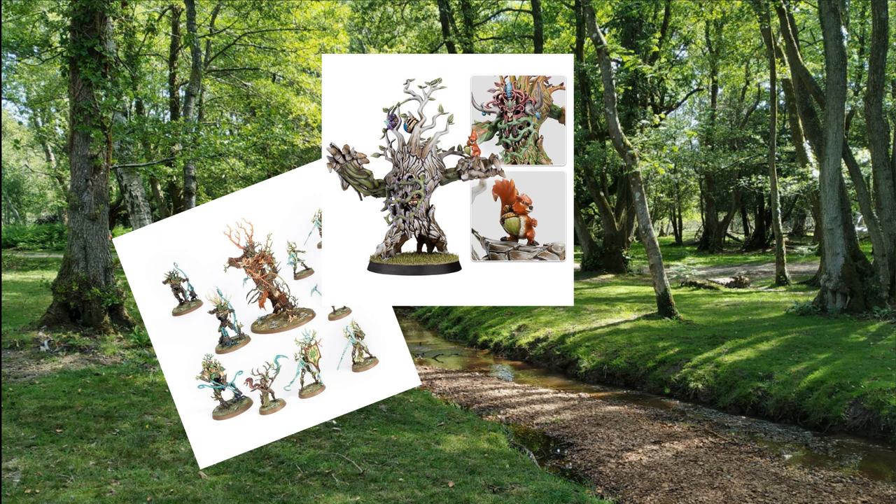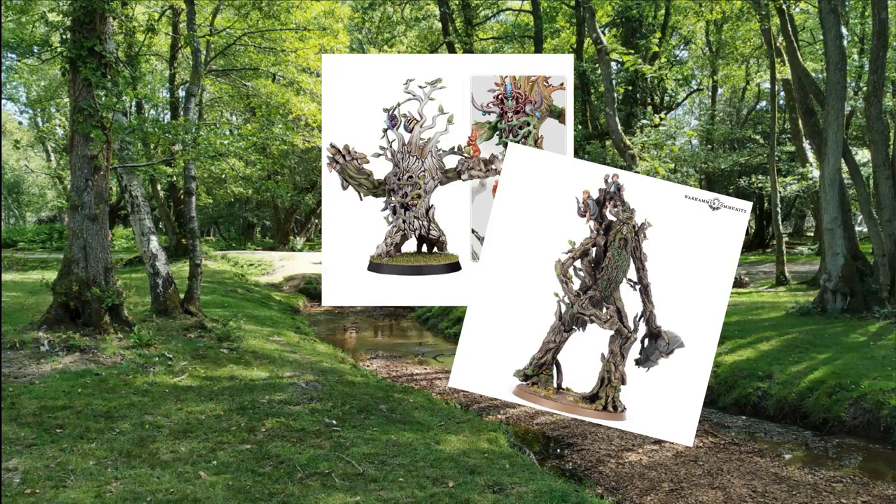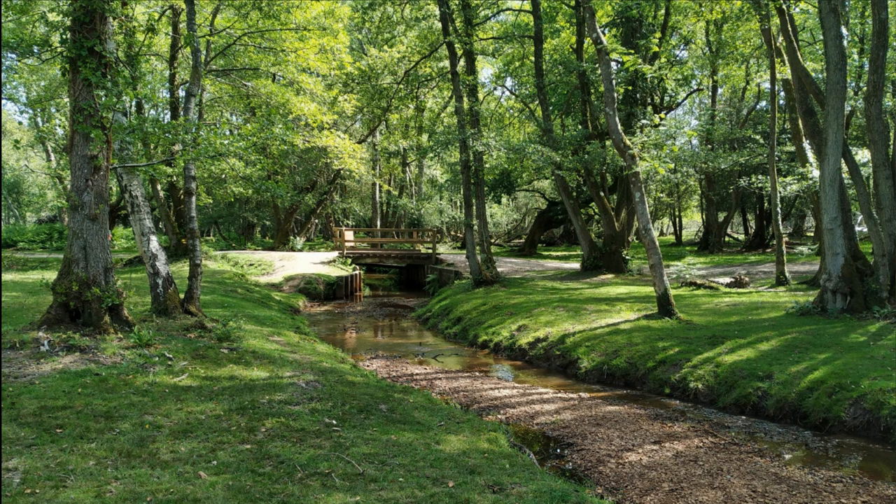There are loads of great tree-based miniatures out there, from Sylvaneth to Blood Bowl Tree Men and of course the Ents from Middle Earth. And I think sometimes our natural inclination is to just think tree equals brown — and that was a real challenge to me. So with that rather Entish ramble out of the way, today we're going to explore painting a bark effect from one of my favourite and most visually striking trees: the Silver Birch.